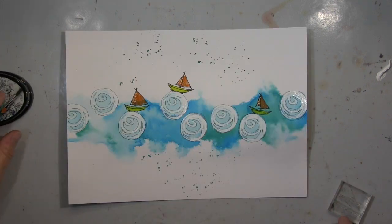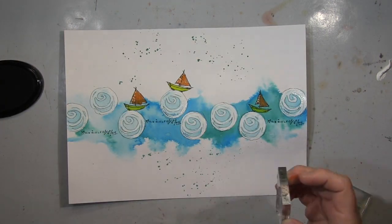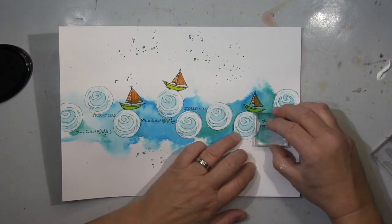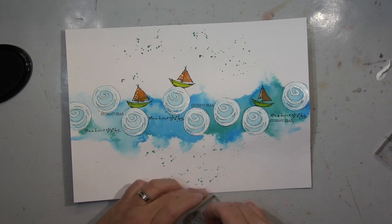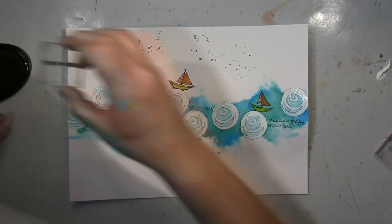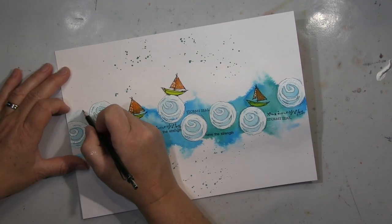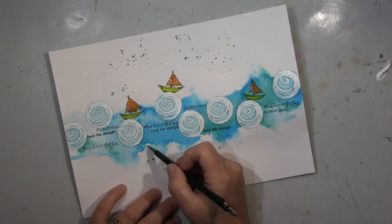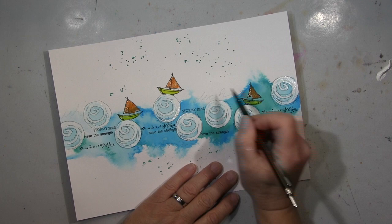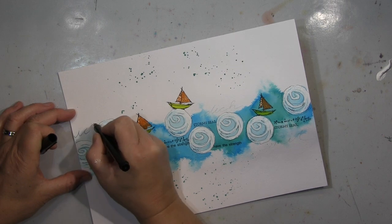Ich arbeite jetzt hier mit weißer Acrylfarbe, um weiße Akzente in die Segel zu setzen. Das ist mit Wasserfarben immer schwierig, weil die immer wieder durchkommt, dann gehe ich einfach mehrere Male drüber. I put some white acrylics into the sails just to have some white highlights there — and because it's watercolor in the background it always comes through a bit, so you have to go over a couple of times until it gets more opaque.